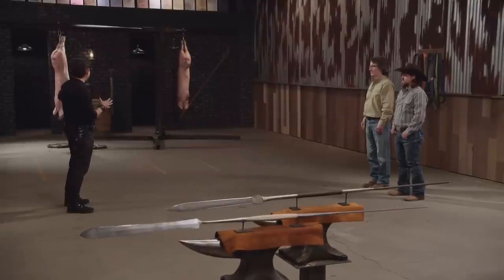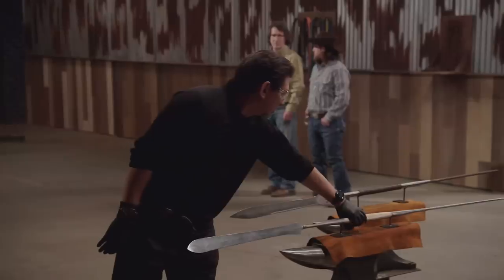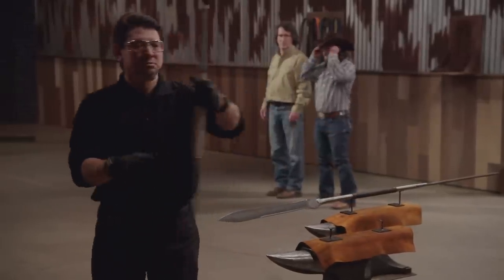To see how lethal your weapon is, I will take your spear and deliver lethal blows on this big carcass. Matthew, you're up first. Are you ready? Ready as I'll ever be — let's do this. What I'm most worried about is lateral force on this spear, because it's a very thin, sleek spear.